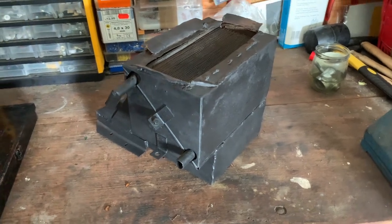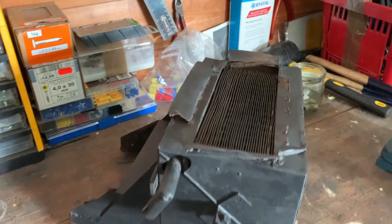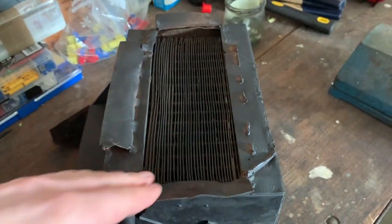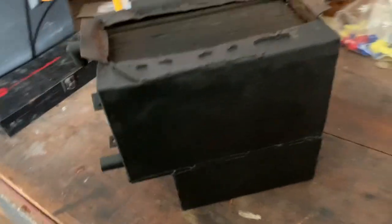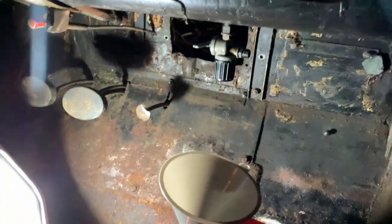The interior heater is ready to go back in the car. I tested if it was leaking — it's not leaking. The radiator net is in pretty good condition because it's well protected in that position. I rubbed it down all around and painted it a little bit, and now it's good to go.